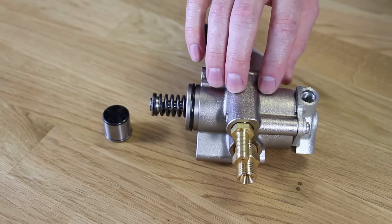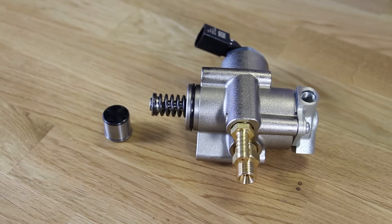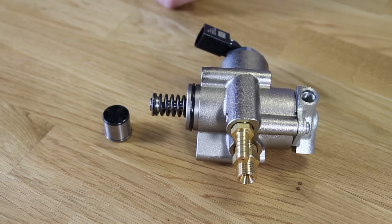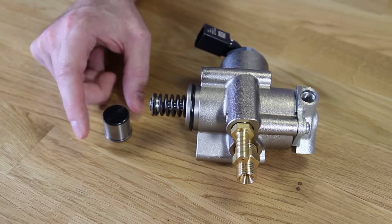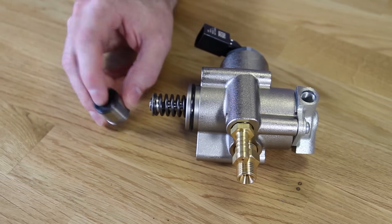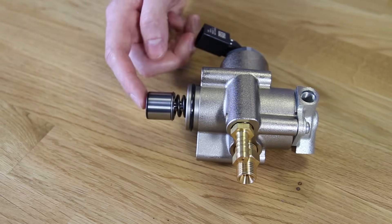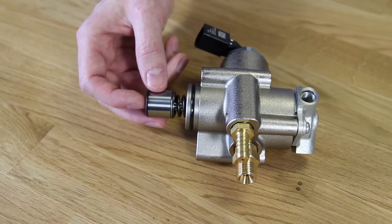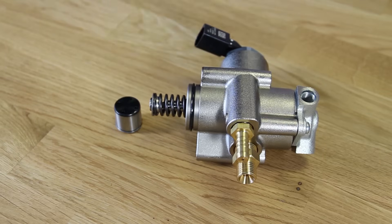Here we have our high pressure fuel pump assembly for 2.0T FSI engines. A few notes on why you would replace it: either failure of the pump itself, something internally is a problem, or most often it's because this cam follower that mounts on like so has worn so far through that it's done damage to the pump itself.